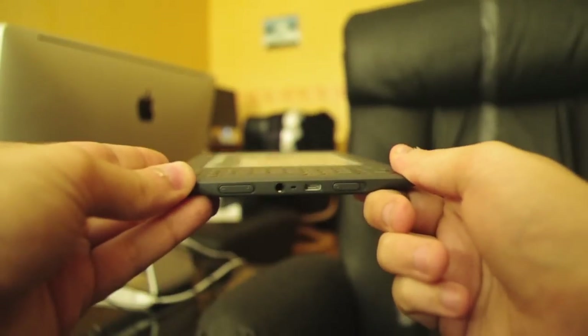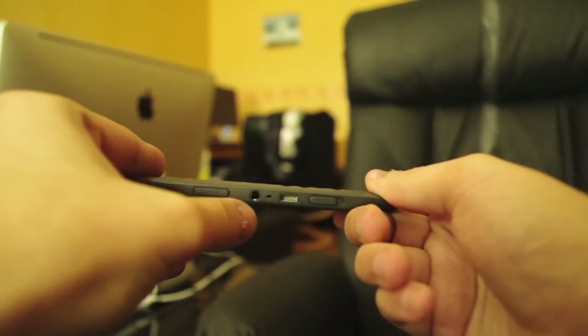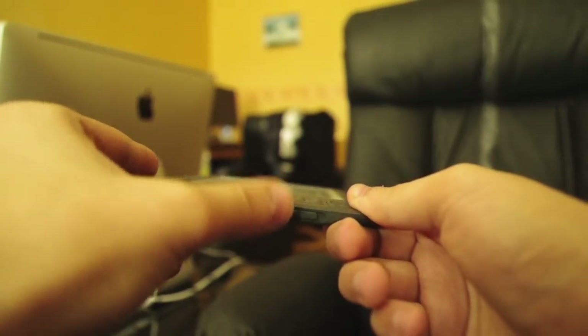On the underside, we can see a couple of ports — headphones, volume, USB port, and the unlock switch.